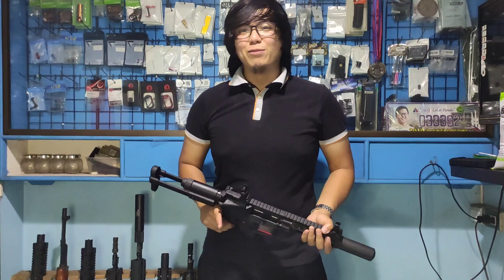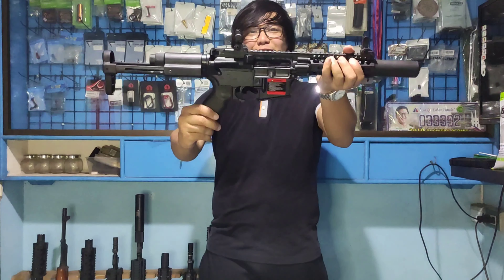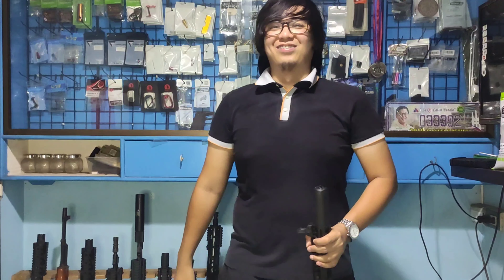So that's it — this is the Lonex GBBR. I hope you liked the video and I hope you learned something from it.